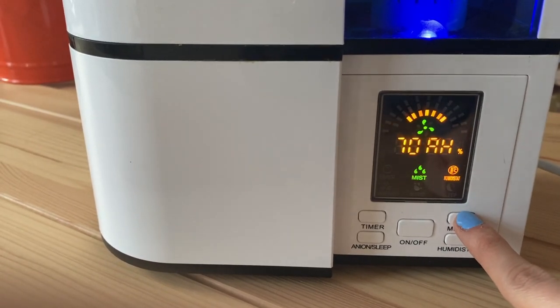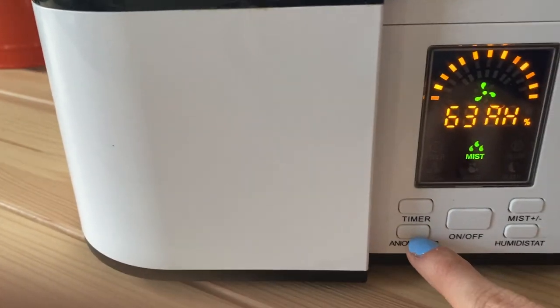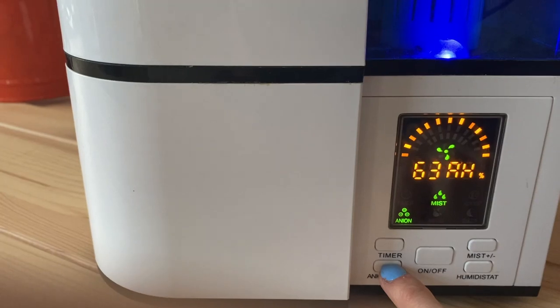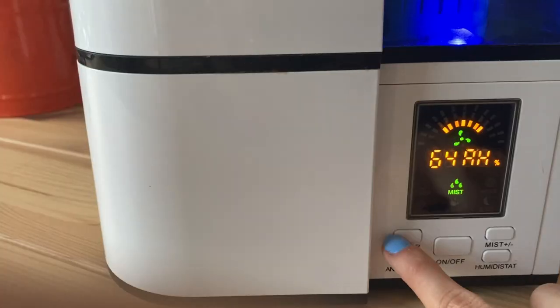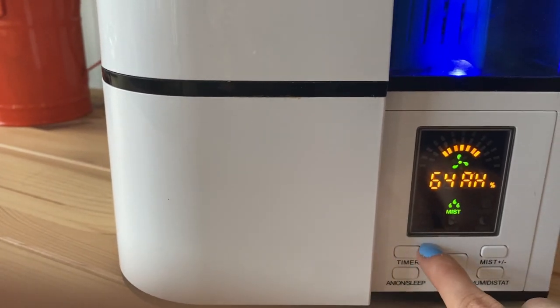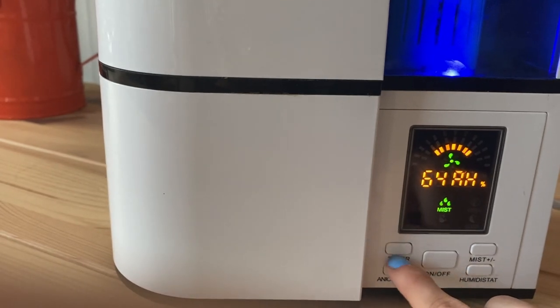It has different levels: 1, 2, and 3. Then over here we have the sleep button, so that means that when we turn it on, the light is off. Here you have a timer so you can actually set it up by hours — if you want it to be on for 3 hours, 1 hour, 4 hours, whatever, you can just set it up here.